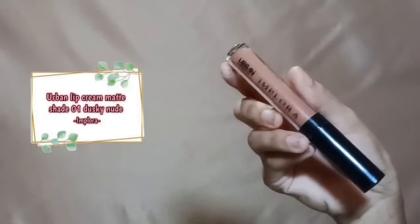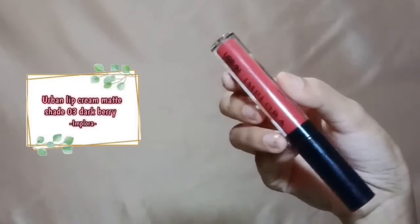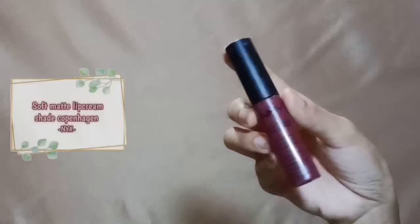Sebelum pake lipstick, aku aplikasiin vaseline dulu supaya bibir aku moist. Untuk lipsticknya, pertama aku pake warna nude dulu untuk jadi base. Terus untuk bagian dalamnya aku pake warna merah. Lalu aku timpa lagi bagian dalamnya pake warna ungu gelap supaya lebih gelap aja hasilnya.